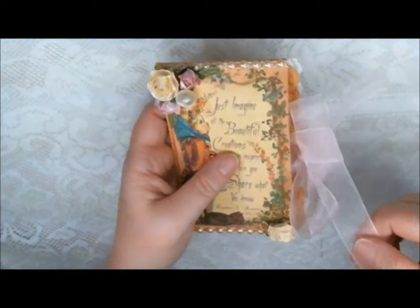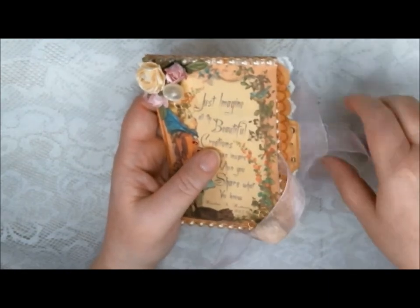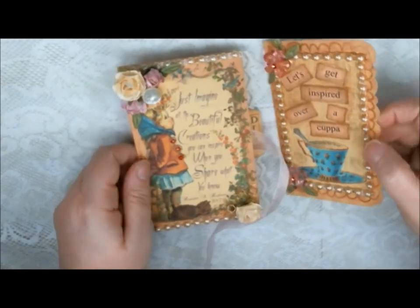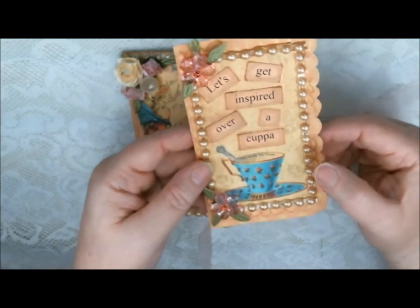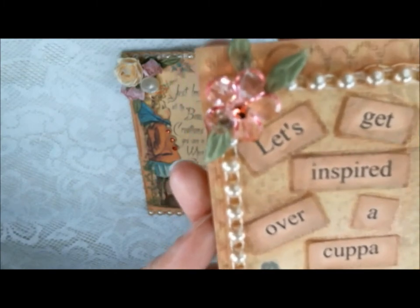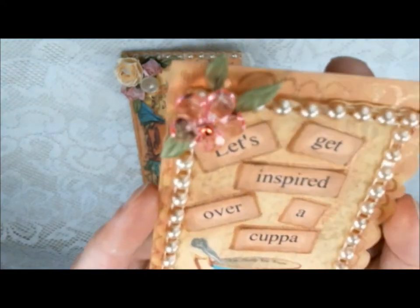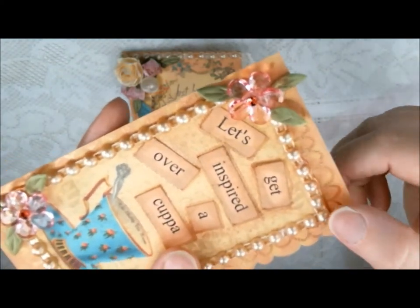I had some ribbon from my stash. I actually created this for the Shabby Tea Room — that's a place where I like to play, they have a lot of challenges. Inside I have this little tag I made, and it says, 'Let's get inspired over a cuppa,' and it's for a teacup so we'd have a cup of tea. I'm going to bring this up closer so you can see how nice and sparkly that pink crystal flower is — you will also see that in the Pro 31 Designs web store in my little shopping trip, because it's one of the things I show you too.